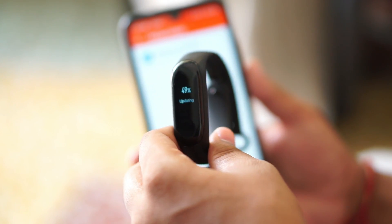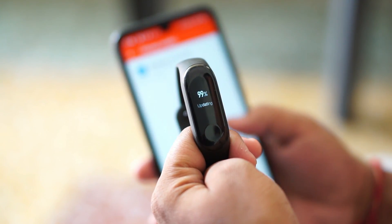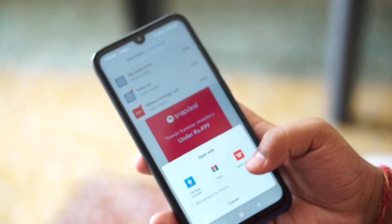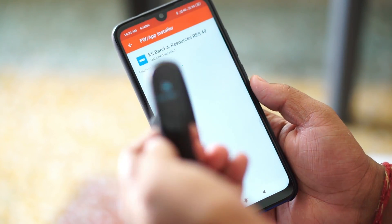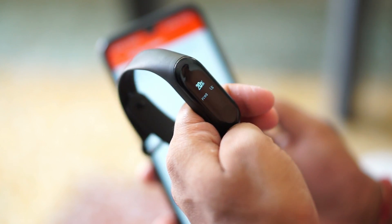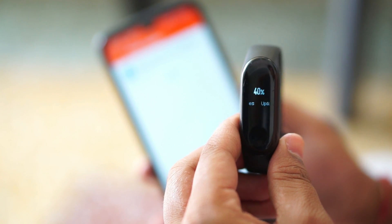Once the firmware is successfully flashed, open the second file named the resources file, which you downloaded — this is actually the Remix theme. To flash it, open the file, select Gadget Bridge as the handling application, and follow the same process as before. This time it will not take as long and it will get flashed very easily.